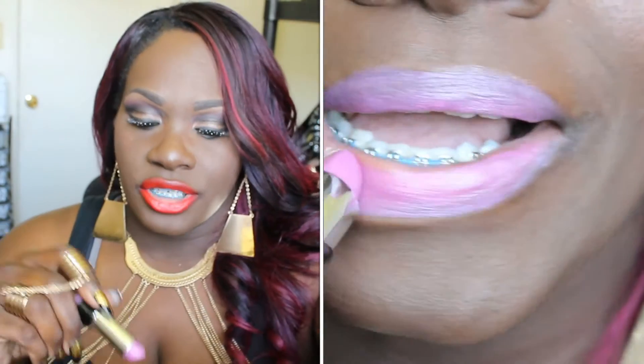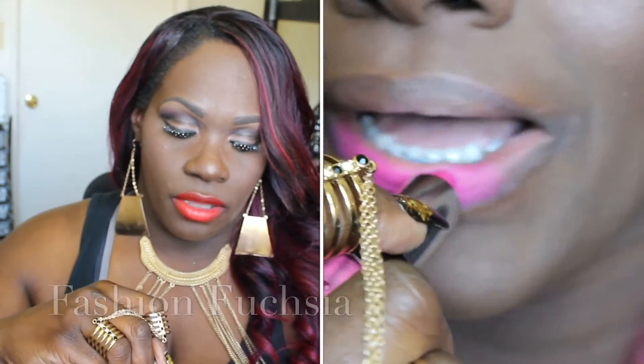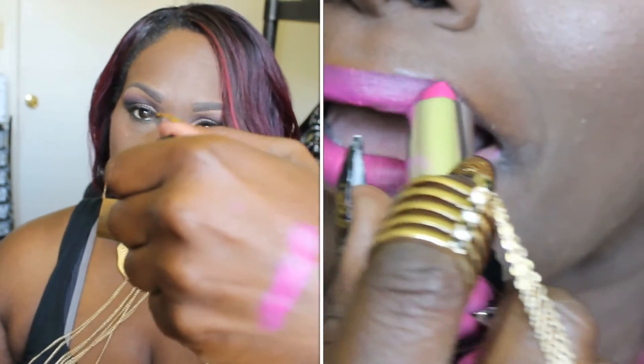Sassy is kind of sheer, which is why I can get away with wearing it — it's not as pigmented as something like a lip tar where the color would be too overpowering for me.